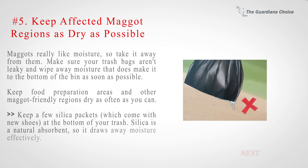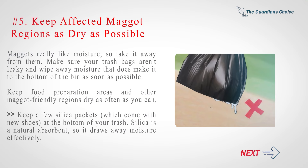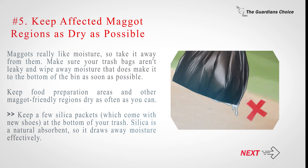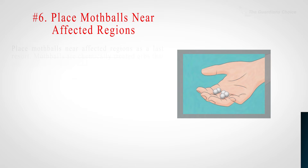Number 5: Keep affected maggot regions as dry as possible. Maggots really like moisture, so take it away from them. Make sure your trash bags aren't leaky and wipe away any moisture that makes it to the bottom of the bin as soon as possible. Keep food preparation areas and other maggot-friendly regions dry as often as you can. Keep a few silica packets — which come with new shoes — at the bottom of your trash, as silica is a natural absorbent that draws away moisture effectively.